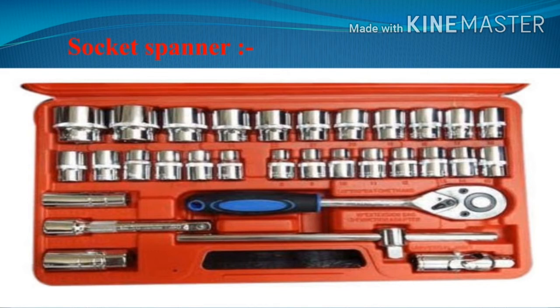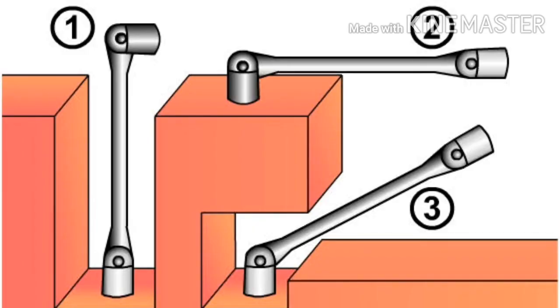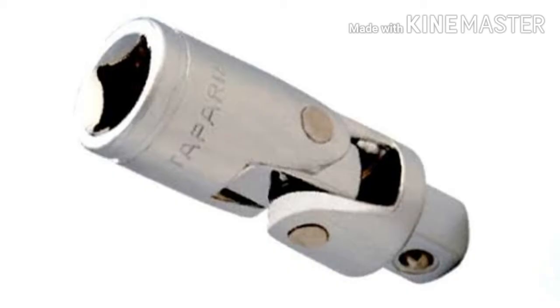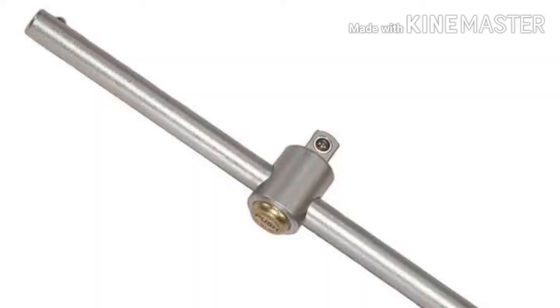A socket spanner consists of various components including a socket, sliding offset handle, extension handle, extension bar, hinged offset handle, ratchet handle, speed handle, universal joint, and more. The sockets are like small tubes with internal grooves similar to a ring spanner, and each size has a separate socket. The sliding offset handle, also called a T-handle, is used with the socket.